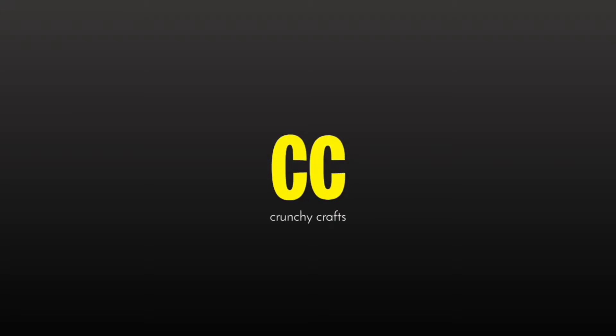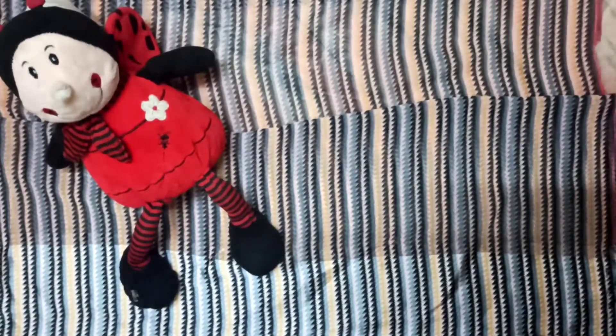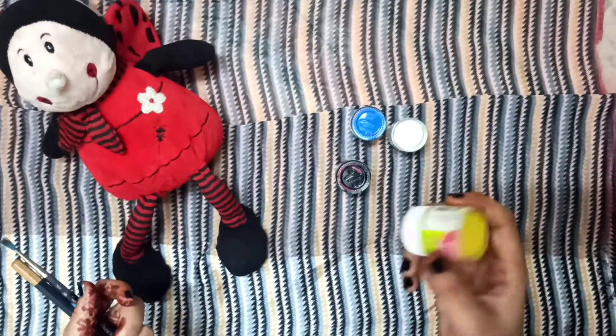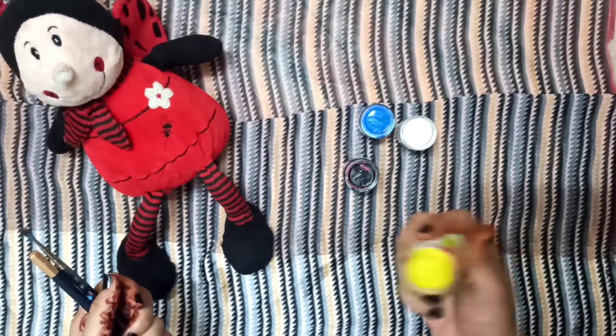Hi friends, welcome to our channel. In this video we are going to show how to make a switchboard in our home — interesting! Let's start. Required materials: acrylic colors, which are easily available and cost effective, each costs around 20 rupees. Take a small size paint brush and pencil.